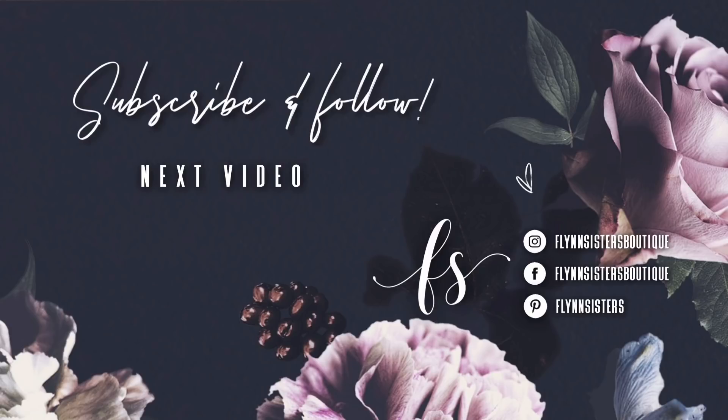If you love this video, you can check out our last video here. Be sure to find us on Instagram, Facebook, and Pinterest, and subscribe for all our new videos that come out every Wednesday and Saturday. Thanks so much for watching — see you soon!